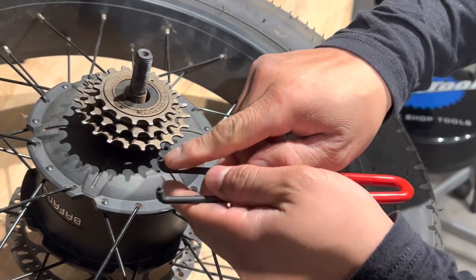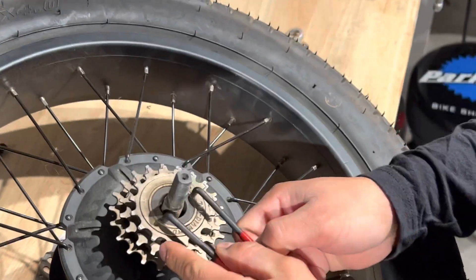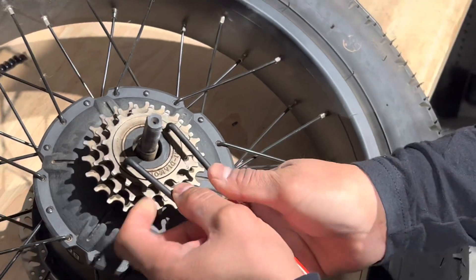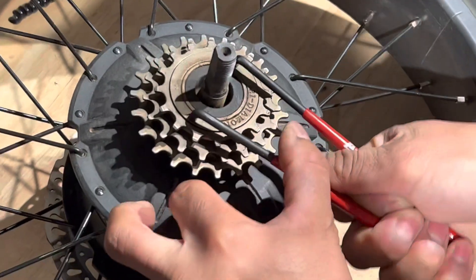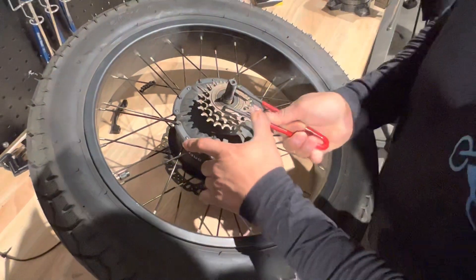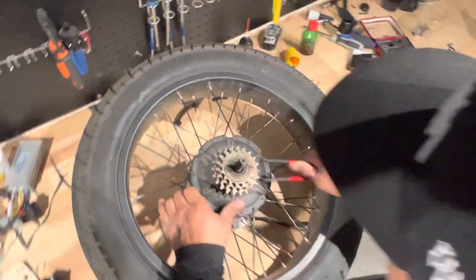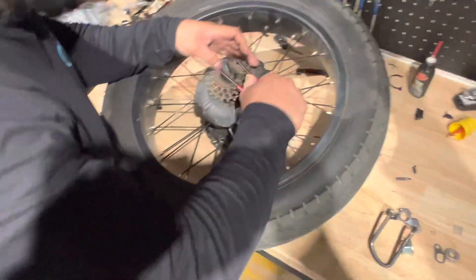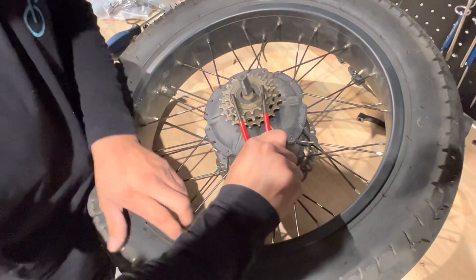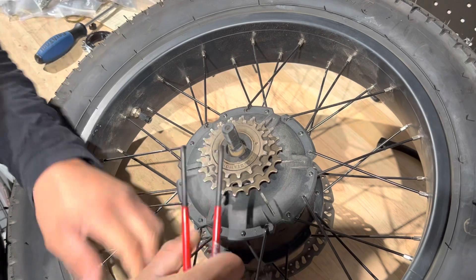They have these two little pins where you're going to match with this part over here. You have to open it a little wider. Normally it's supposed to be counterclockwise, but it's kind of hard. Be careful with that.